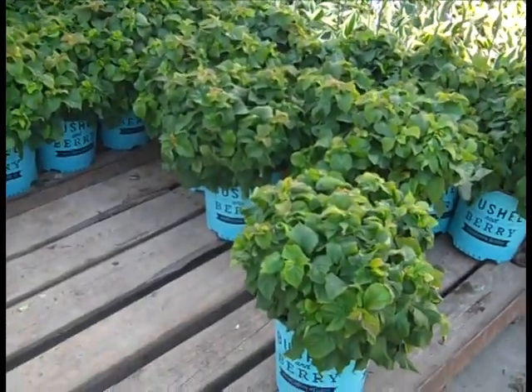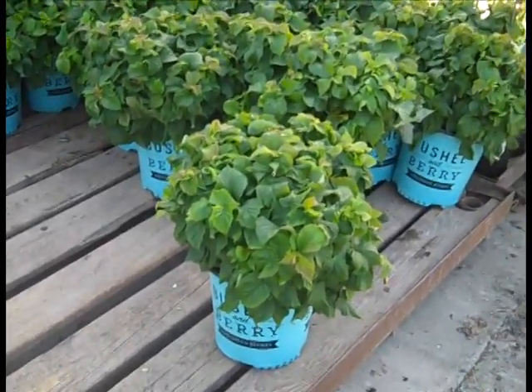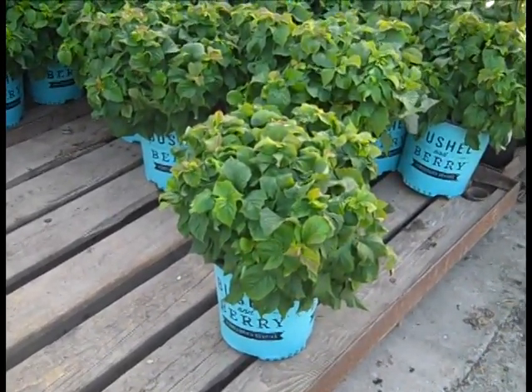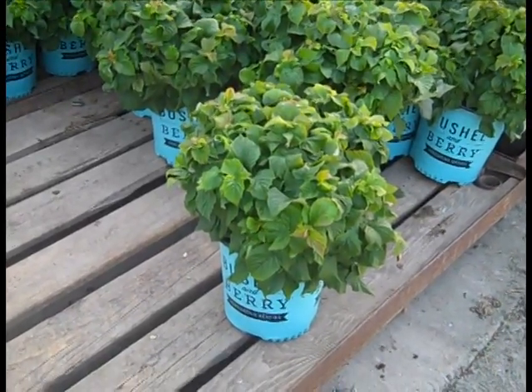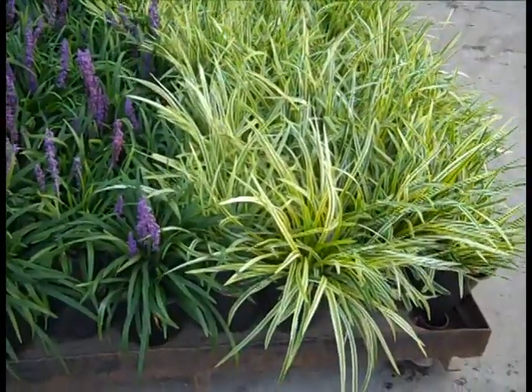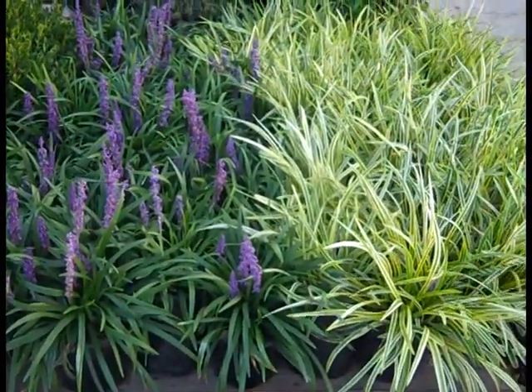Nice order here. We have the Raspberry Shortcake — this is from the Bushel and Berry series. Beautiful full plants — this is a thornless raspberry. Liriope continues to look very nice. We have full plants here on both the variegated and the green types, looking good.